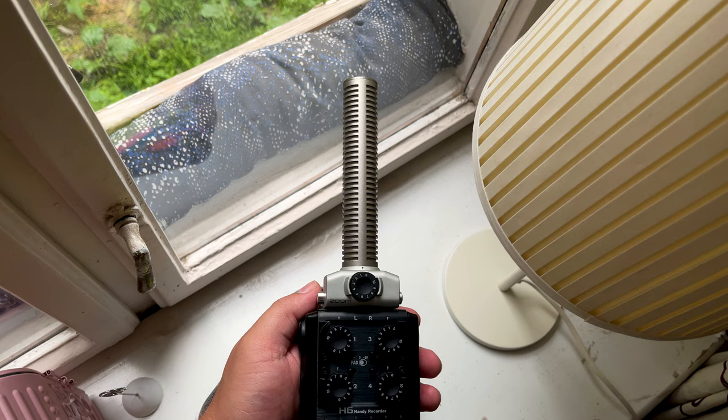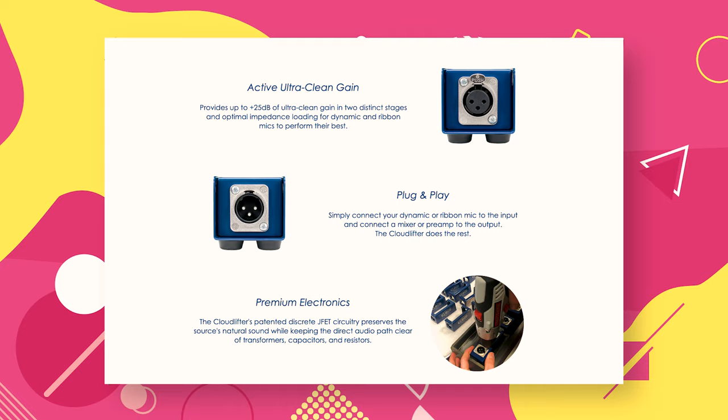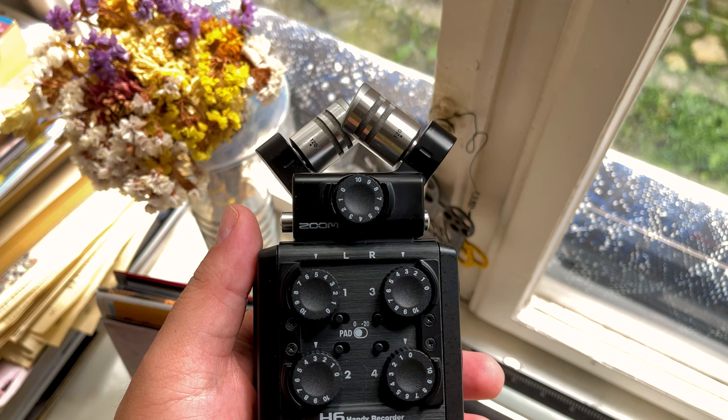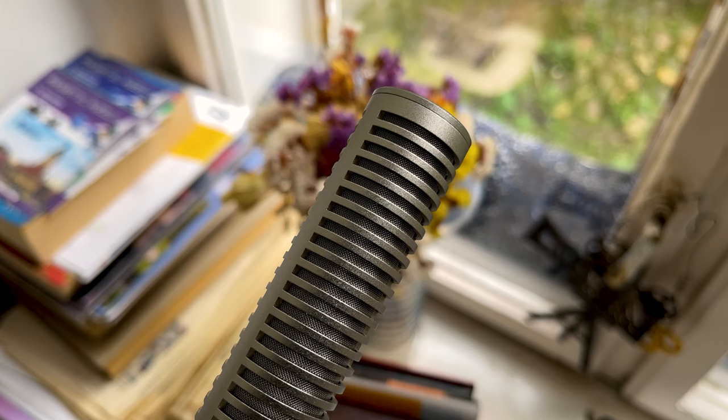I'm currently recording my voiceovers with the Zoom H6 and the SGH6. I switched to this from my older setup, which involved a Shure SM7B, a Cloudlifter, and the Zoom H8. The reason is because it's far more portable whilst delivering similar quality.